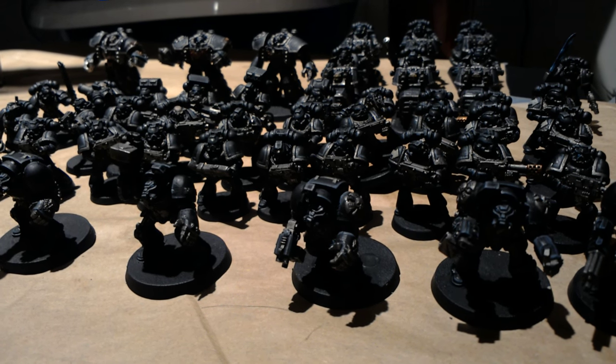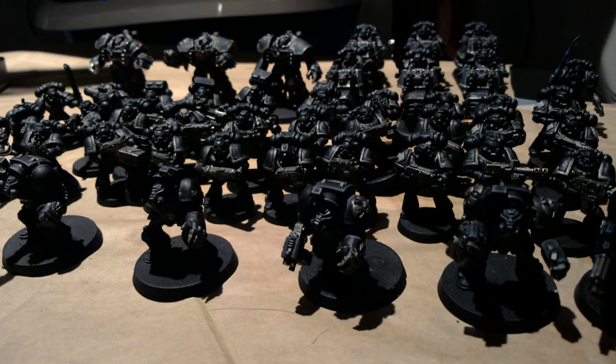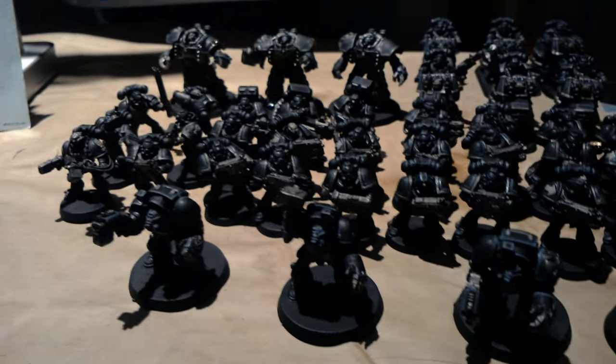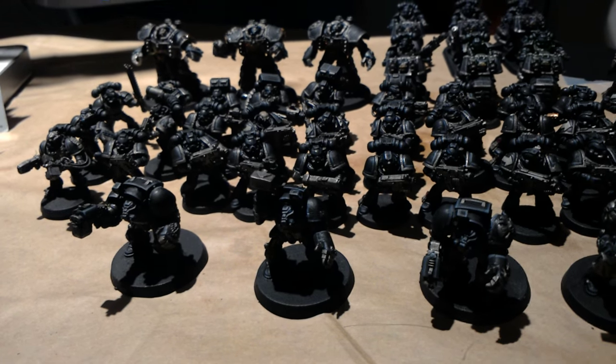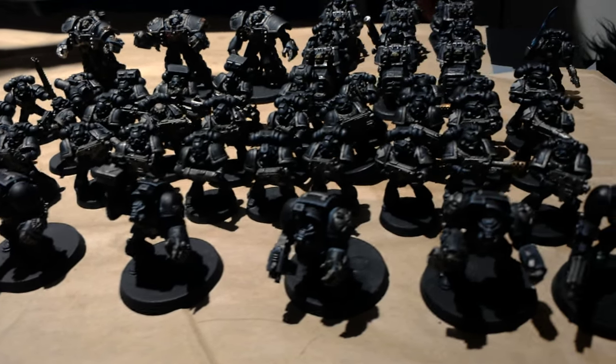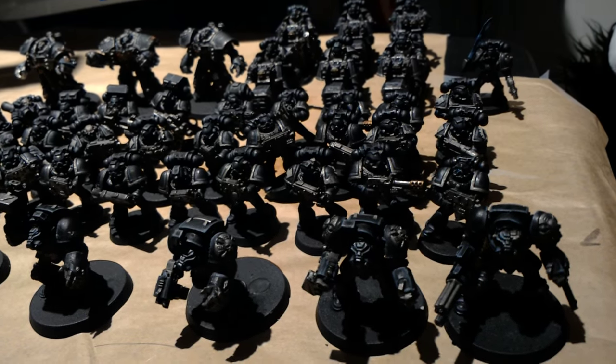What is up, players? It is WarbossTay back up in this mug. Welcome to Studio B, let's call it. This is the other workstation that I have to work on my miniatures when I am not at my main painting station. And I want to show you what I've been working on for a little while.